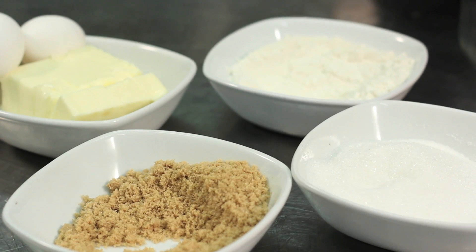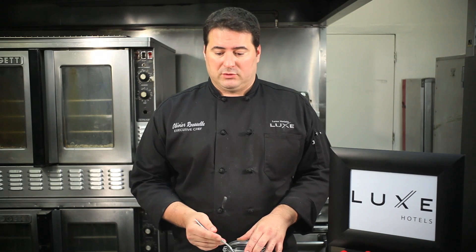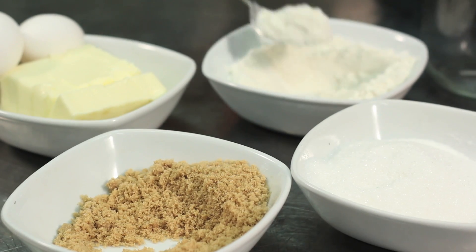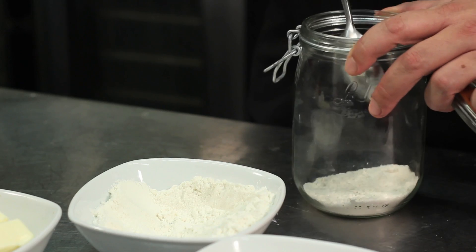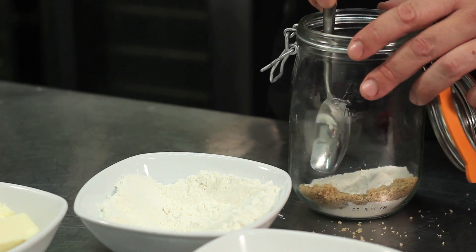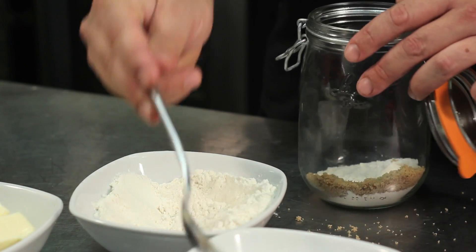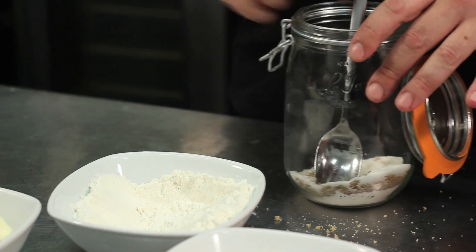So basically we're going to layer it with the flour and sugar. We have two types of sugar, but you can also put colored sugar if you'd like to give it a little twist, a little cinnamon. We're going to layer it just spoon by spoon to make little layers. A little brown sugar on the side, then layer it all the way up like this.